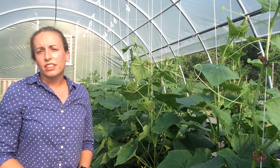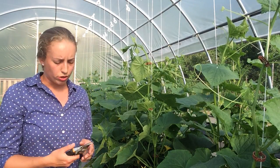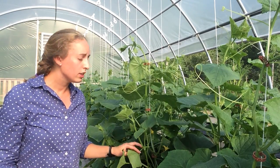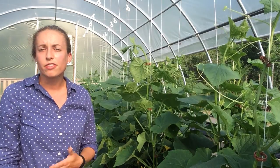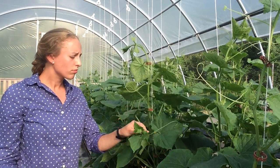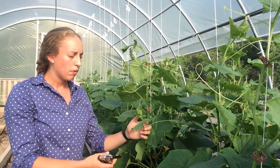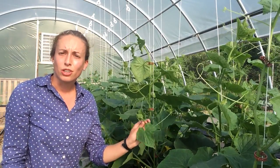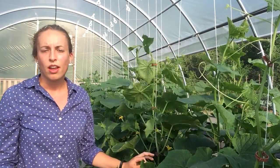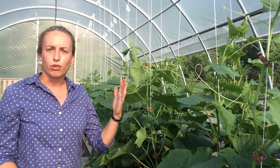The easiest way to do this is to use a pair of hand pruners and carefully prune off any side shoots you see coming off of the main stem. These will be shoots that have some visible apical meristem starting on them, so you'll want to cut those off to encourage vertical growth.